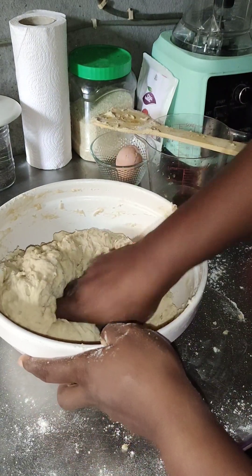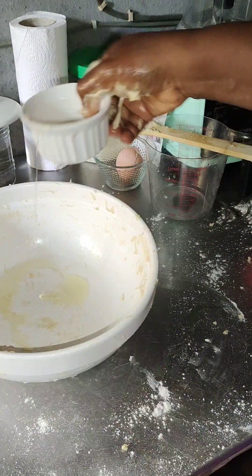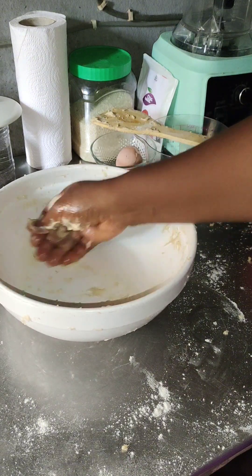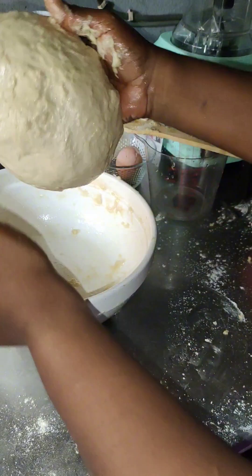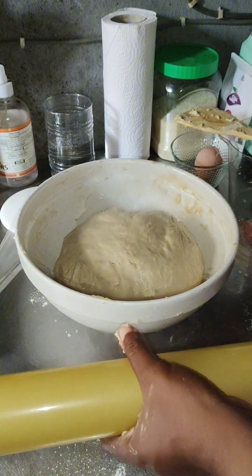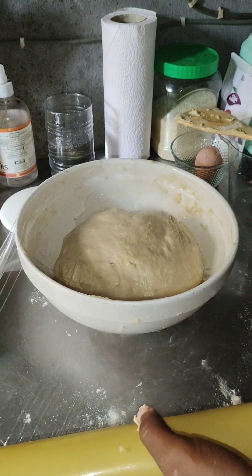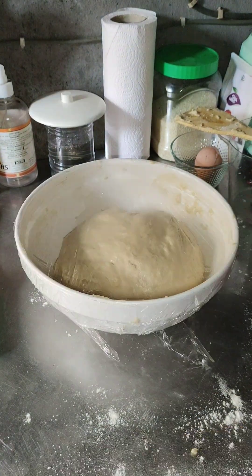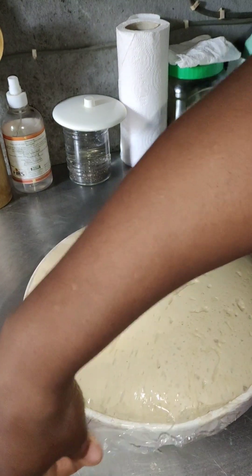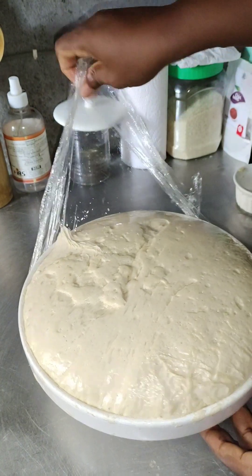If your spatula cannot continue mixing, go in with your hand. I had to go in with my hand to knead it. After kneading, grease your bowl with oil, put the dough back in, and allow it to rest for one hour. Don't forget to cover it with cling film, or a towel, or any cover you have. After one hour, the dough has risen.